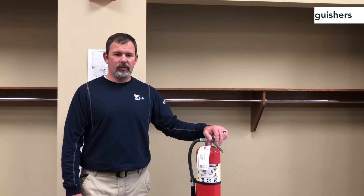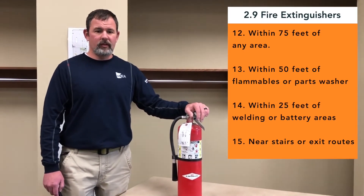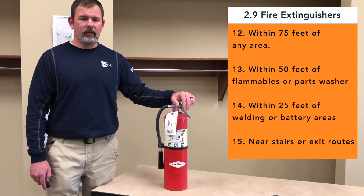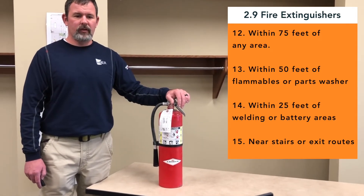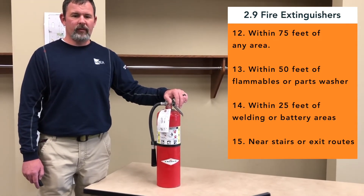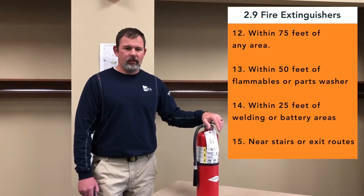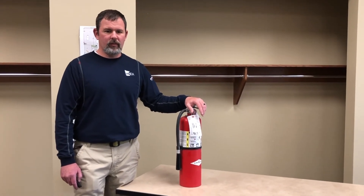You need to make sure you have at least a 10-pound unit within reach for these areas: typically found in the warehouse within 75 feet of any area, within 50 feet of a parts washer or any flammable areas, and within 25 feet of welding and battery areas. Since there are different types of fire extinguishers, make sure you have the right one in your area.